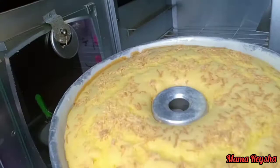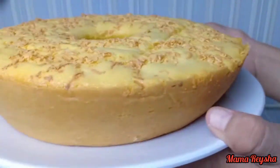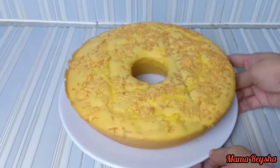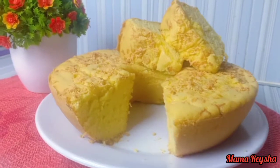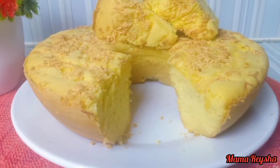Inilah bolu tape panggangnya, sudah jadi dengan tekstur yang cantik. Tidak gosong ya Mam, di sekelilingnya maupun di bawahnya warnanya bagus dan cantik sekali ya Mam. Cukup sekian dari Mama Raisya membuat bolu tape panggang, mudah-mudahan bermanfaat dan terinspirasi ya Mam.